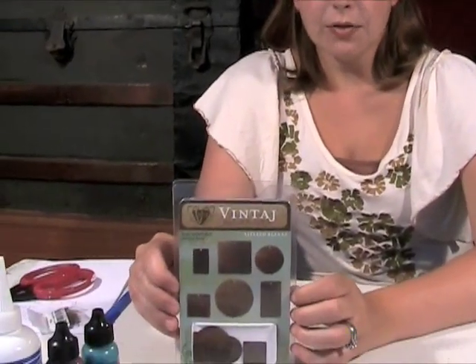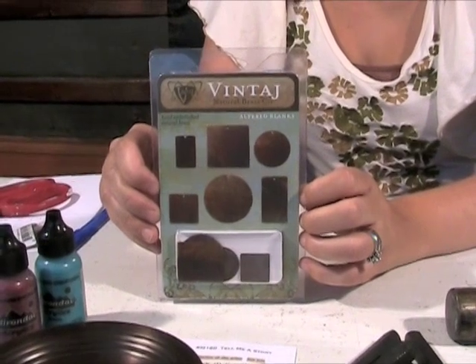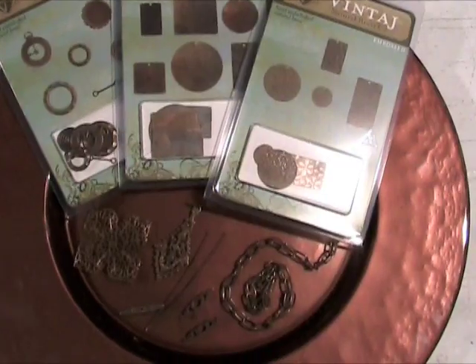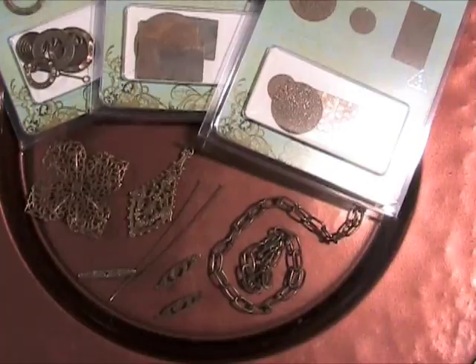The vintage Natural Brass products are all 100% natural brass embellishments and they are made using an eco-friendly process. They are not antique plated or chemically treated, and they are nickel free and lead free compliant.